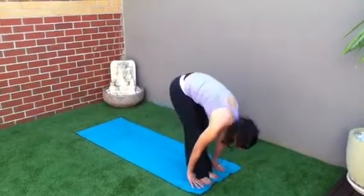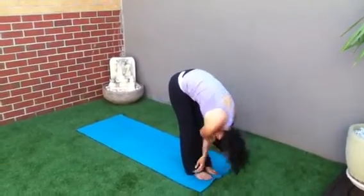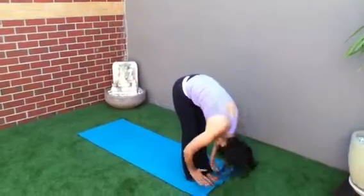Step your right foot forward, step your left foot forward. Tuck the neck in. Inhale, lengthen the spine. Exhale, tuck the neck in. Inhale, reach up to the sky. Exhale, forward bend.